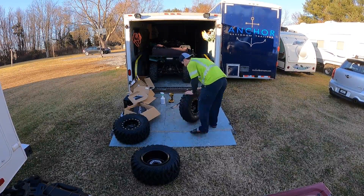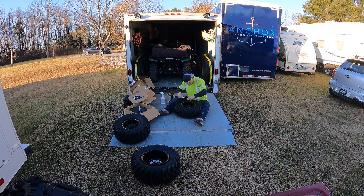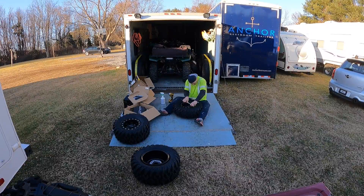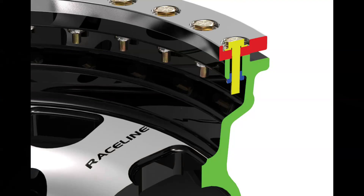Another thing to note: you absolutely do not want to put anything petroleum-based like oil on the tire. Petroleum breaks down rubber, which is why your health teacher in high school should have told you not to put Vaseline on your condoms. So anyway, once you remove the locking ring, there's a lip machined into the wheel — shown in green on this cutaway. This centers the bead of the tire and sits it at the proper depth for the locking ring, shown in red, to clamp it down properly. The tire bead sits in that gap between the locking ring and the machined lip.